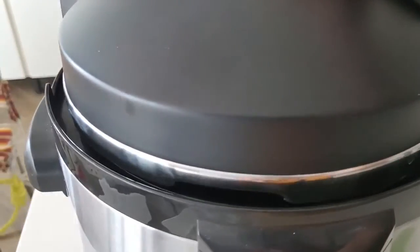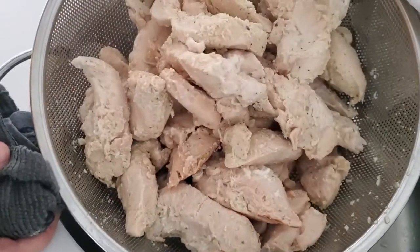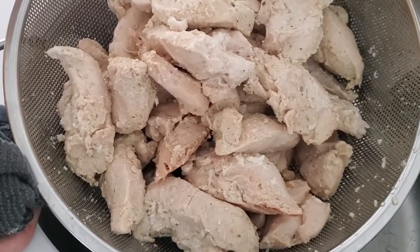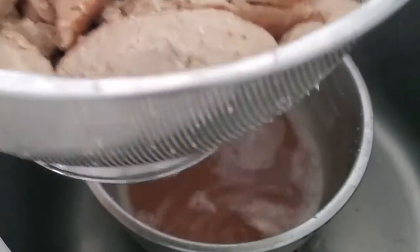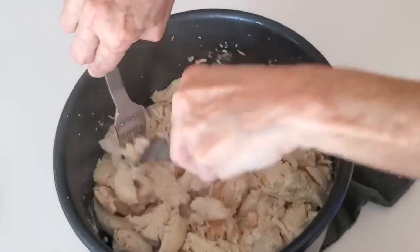Look at that beautiful and tender chicken — it will shred in minutes! Check out the amazing color of that stock you have left over; it's beautiful for all kinds of soup.